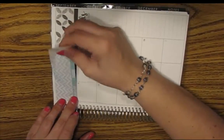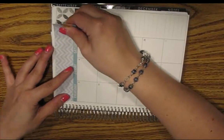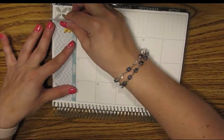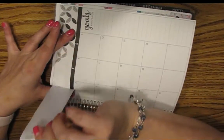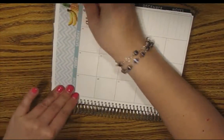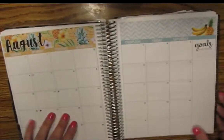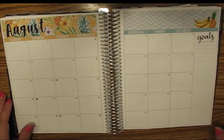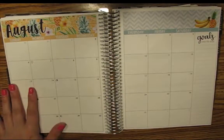There we go. Look at that — ta-da! That's super cute. I'm not much of a tropical person, honestly, but I really like the way that looks.